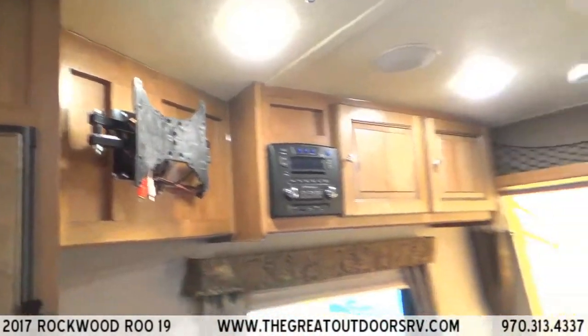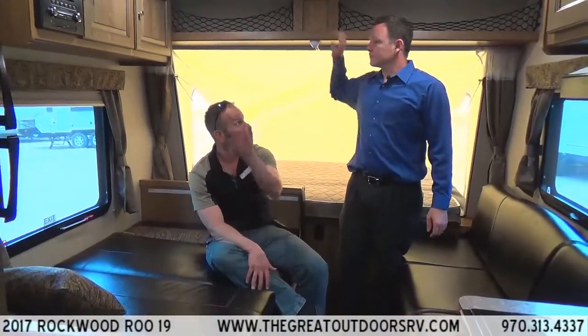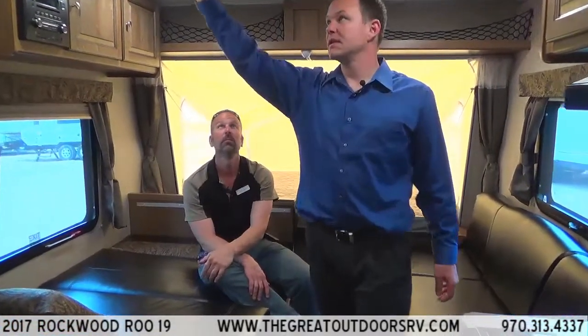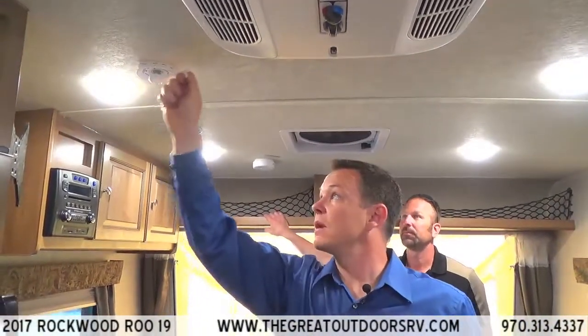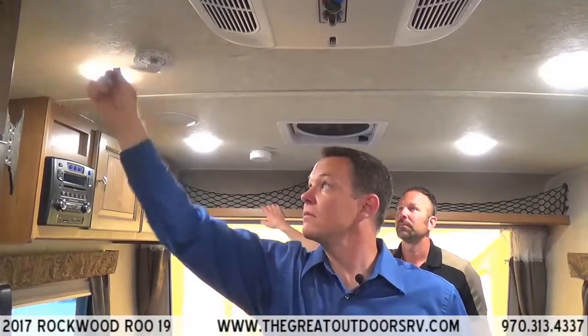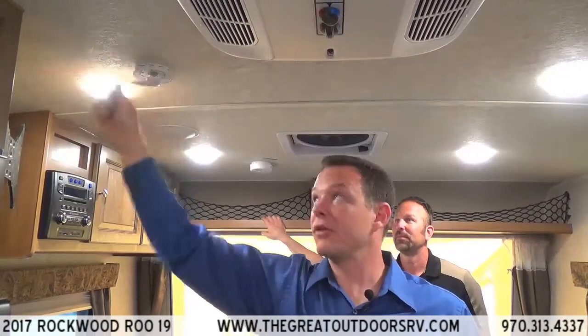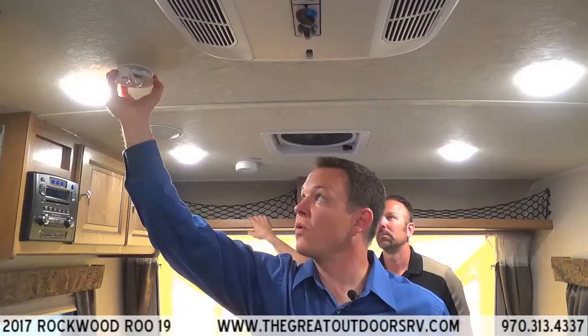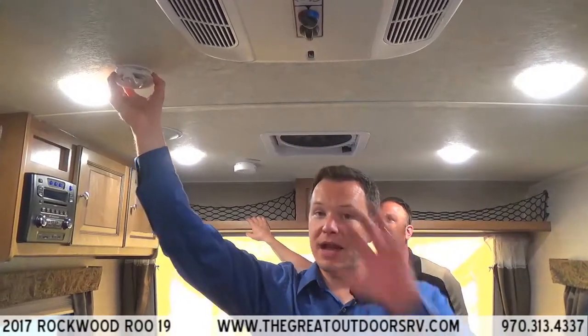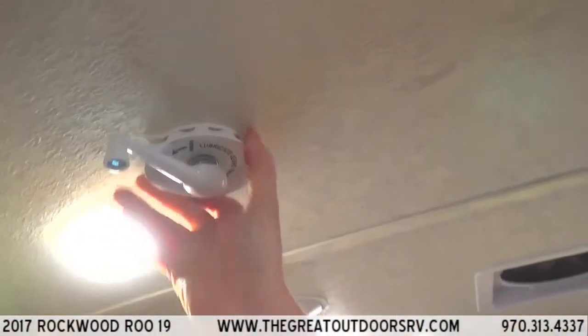There's also an app for the stereo that you can download on your phone and control everything from there. The TV antenna is right here — you crank it up and then turn the whole unit to rotate the antenna on top of the roof for the best reception possible.